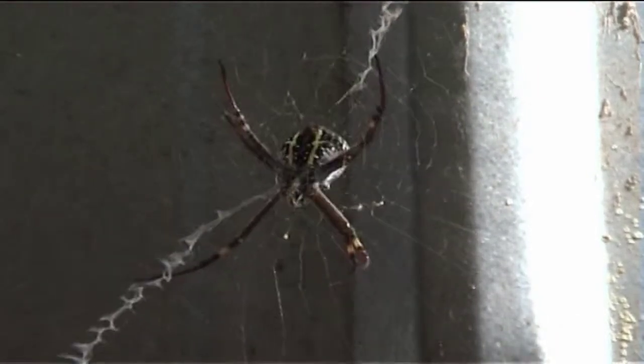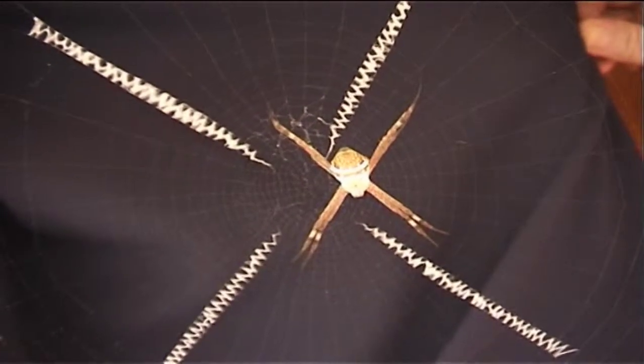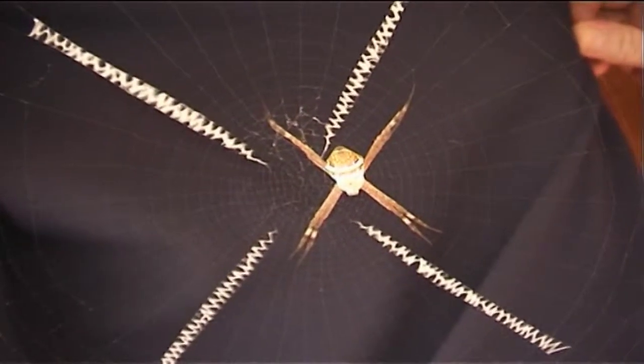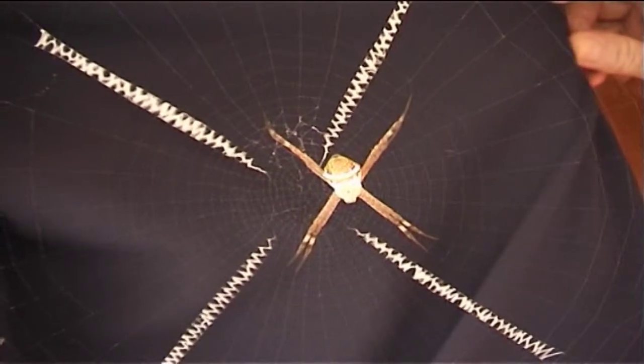The St. Andrew's Cross species is well known partly because of its zigzag of silk, which fills four sections of the web, and partly because of its striking appearance. When the spider is resting in its snare, it appears to have four legs. In fact, it's holding eight legs in pairs of four, each pair lying along an arm of the distinctive cross.